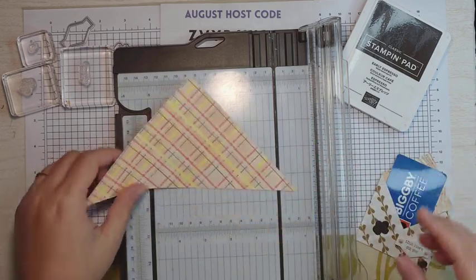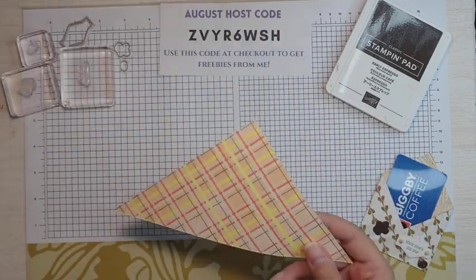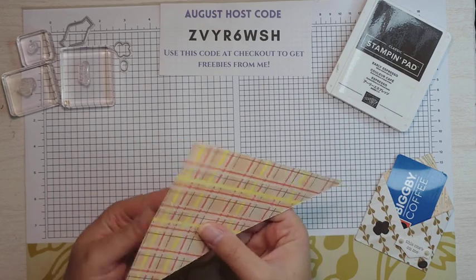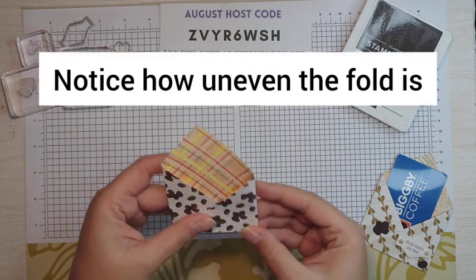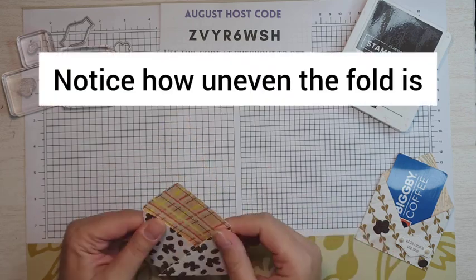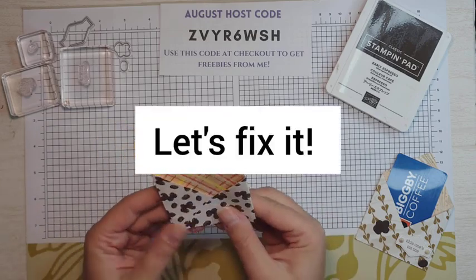Now we have our score lines, and you can also score the top if you want to make it more of an envelope. I did on that one; I don't think I'm going to on this one. It's super simple — score at 2½ and 5½, then fold in your sides. If you have any overlap, just because it was slightly off, you can cut just a teeny bit.